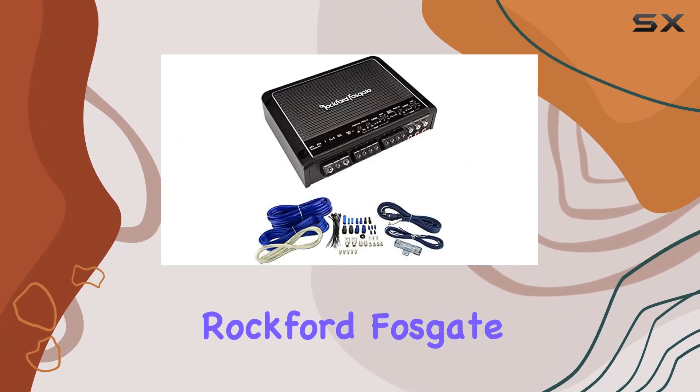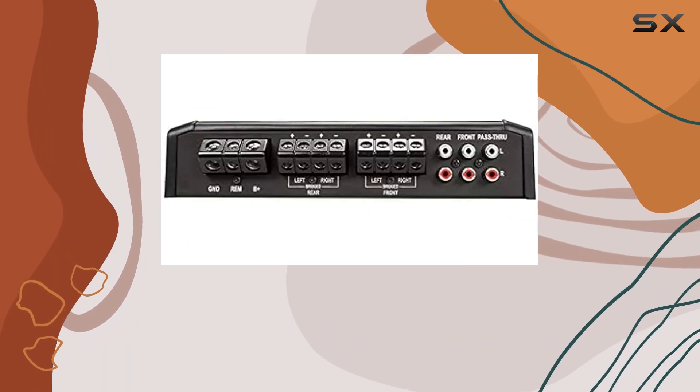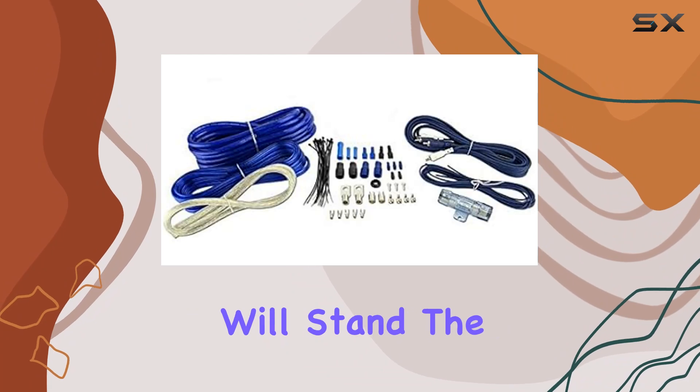Durability-wise, Rockford Fosgate doesn't disappoint. The amplifier feels solidly built, with high-quality components that are built to last. With Rockford Fosgate's reputation for reliability, you can trust that this amp will stand the test of time.